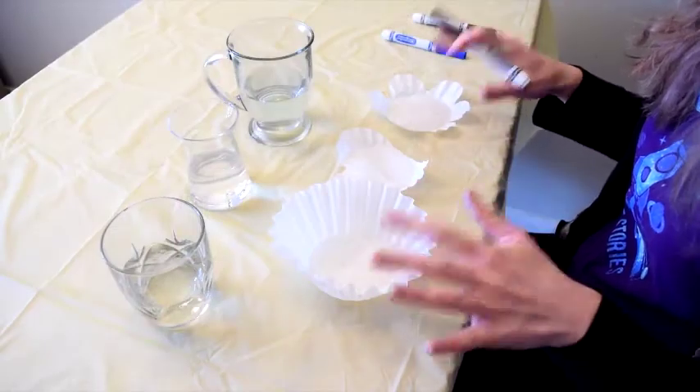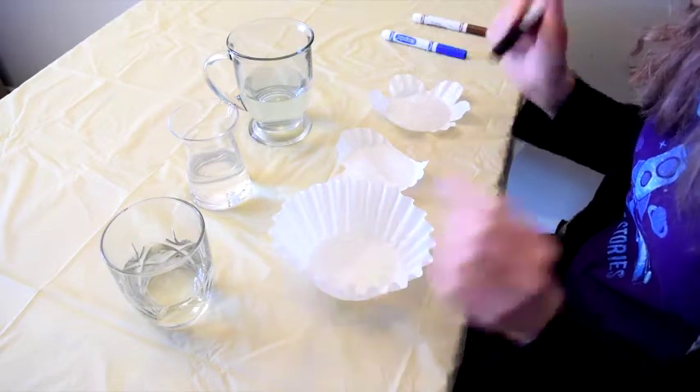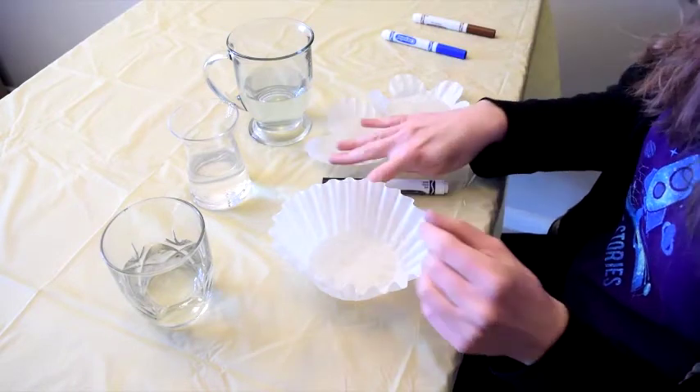And if you want to get really fun with it, you can cut your coffee filters into fun little shapes, because at the end they're going to look like artwork. Okay, so we have our coffee filters, our glasses of water, and our washable markers.